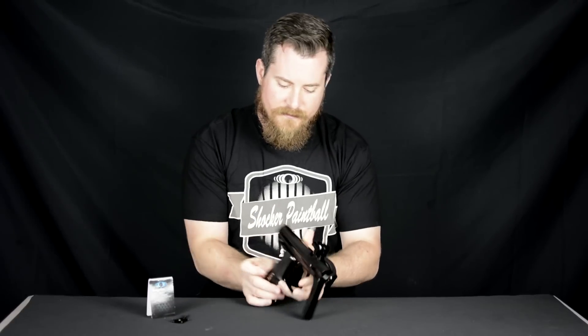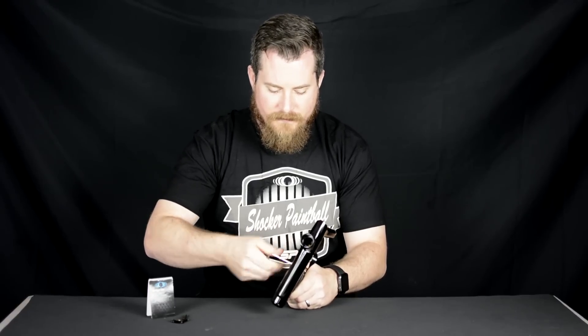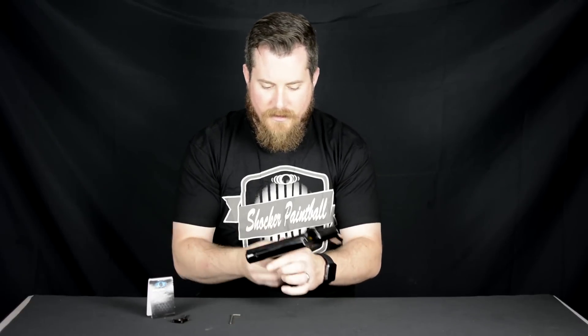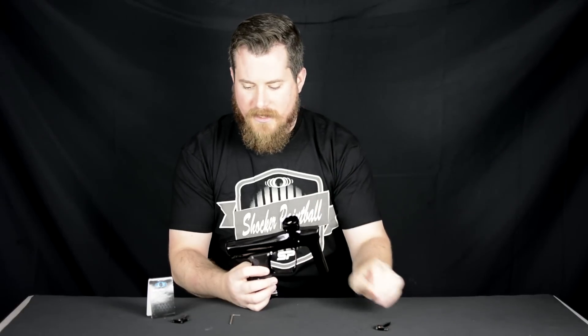We're going to take and loosen these set screws — righty tighty, lefty loosey, just like on any other thread — and come all the way out. Same on the other side. With just a little bit of motivation, we're going to take our stock trigger out and go ahead and set it aside.